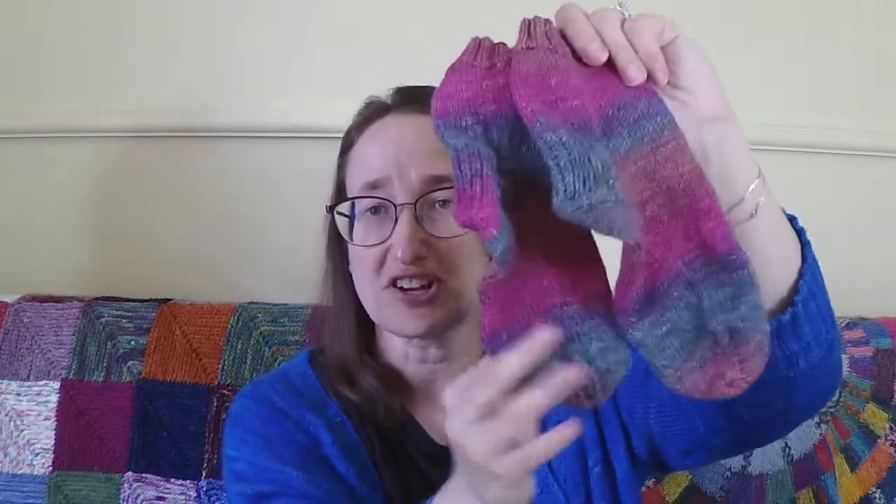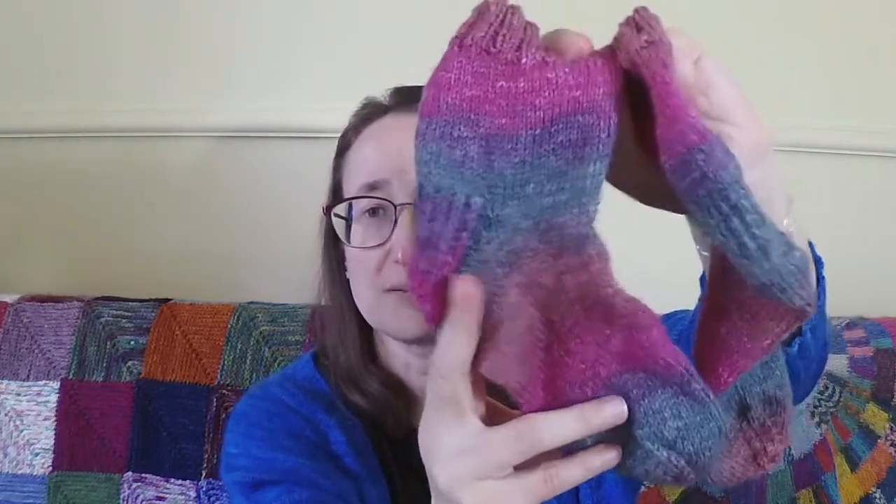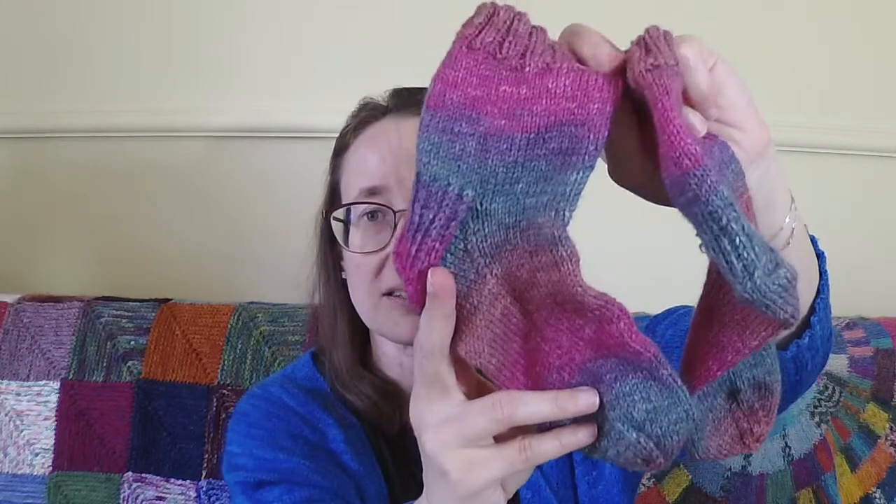I have a lot of different things to show you and I'll kind of go through them. The thing that I have finished is a pair of socks for Roxy. I cast these on months ago when I needed a roundy-roundy project and I've only been working on them in bits and pieces. I finished them. They are fraternal socks — not quite identical.